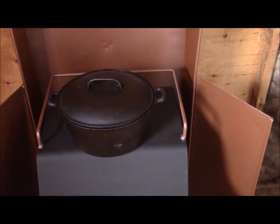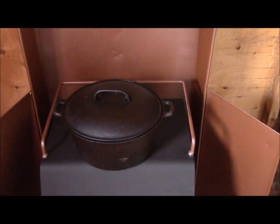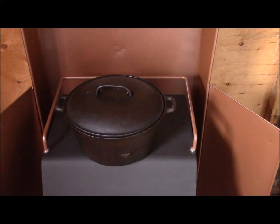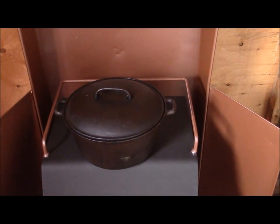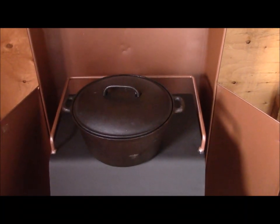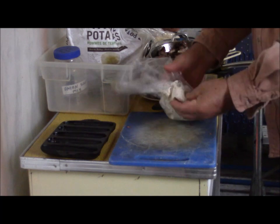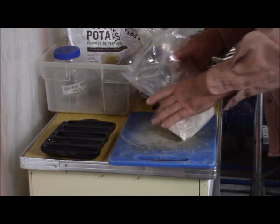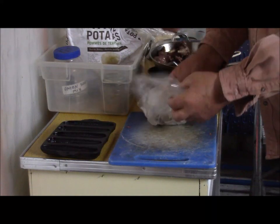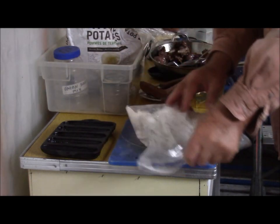I should have made a trivet for this. I didn't get around to it, but I did bring a couple of small pieces of rebar in here so that if it gets too hot, I don't want it to stick to the bottom and burn — I may have to lift that up just a little bit and put those rebar underneath it to regulate the heat slightly. I've already seasoned the meat well when it was in its marinade and also when it was in the pan. I like Cajun — I don't like it really hot, but I do like something with a bit of spice to it.